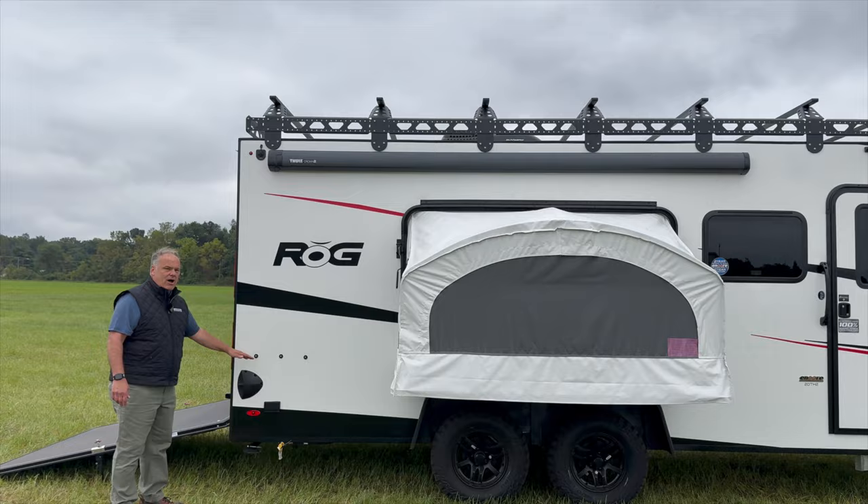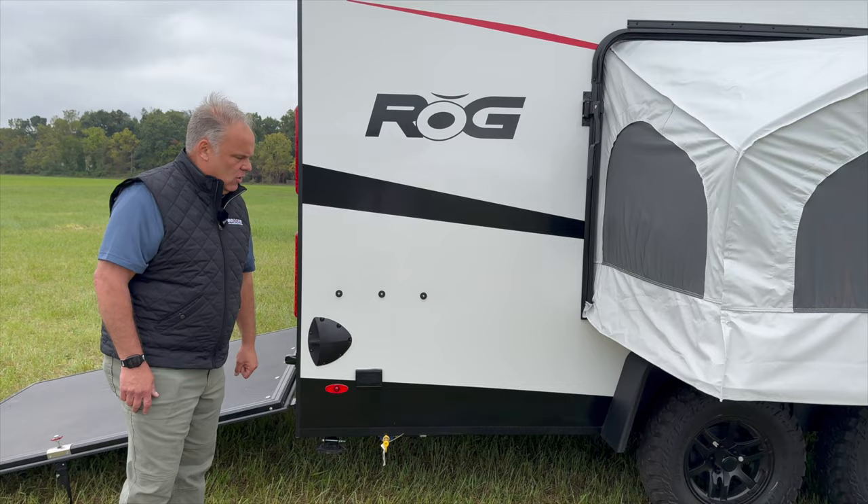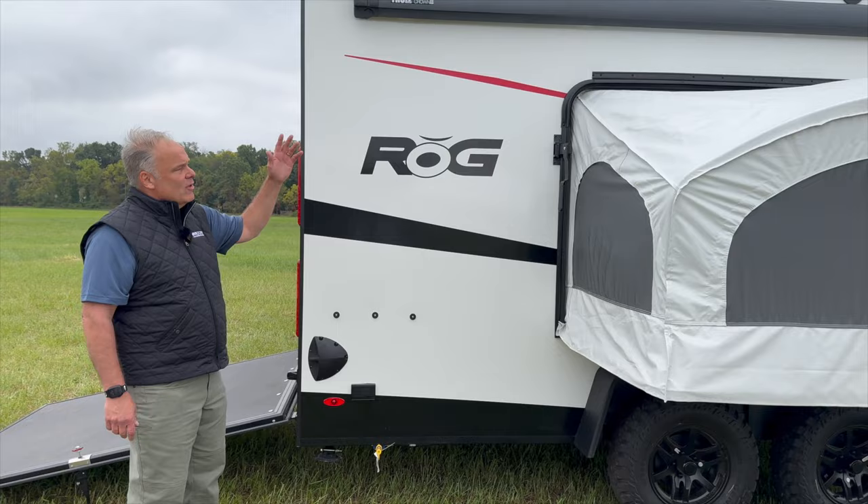Coming around the back, you're going to see that we've got the three-button system. This is for our LP griddle. We have a 26-inch griddle that will go here and it comes with a table and a quick connect so you can just go down here and hook up into your LP which feeds from the 20-pound bottle on the front of the trailer.